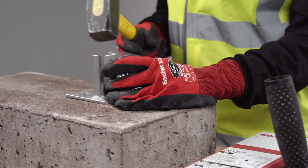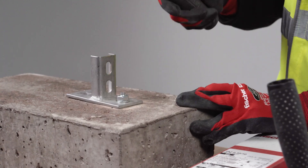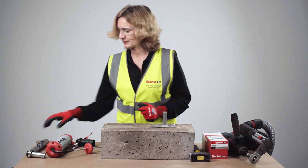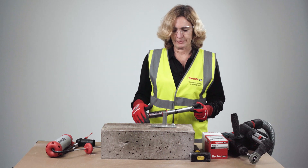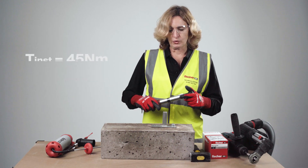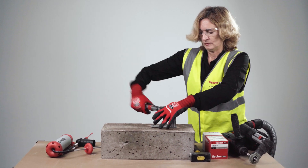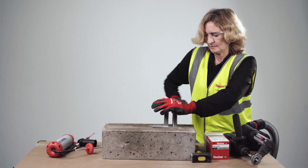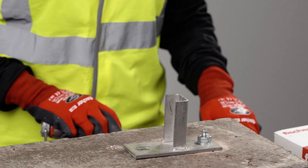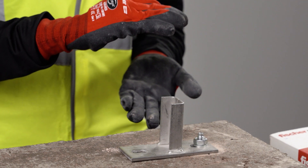We now insert the fixing using a hammer. If you have narrow spaces, you can also use an SDS setting tool. We then expand the fixing using a calibrated torque wrench, tightening to 45 Nm. Once the correct installation torque is achieved, the fixing has been set correctly — it hasn't been overstressed and the correct clamping force has been applied to the fixture.